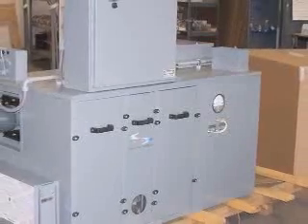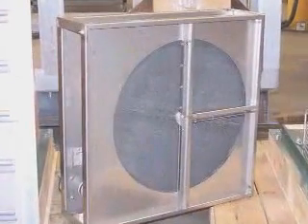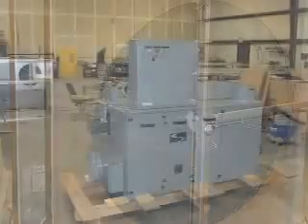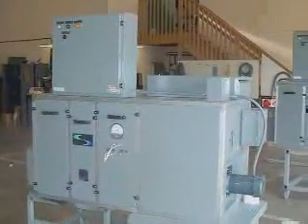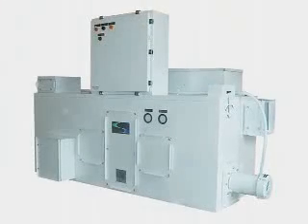The Rotor Series Dehumidifier is equipped with a vertical desiccant wheel and is designed for the larger, more challenging applications. We lead the way with large capacity fans, a durable, chain-driven desiccant wheel, and impeccable service. With capacities from 600 to 30,000 CFM, the Rotor Series Dehumidifier has your moisture control problem solved.